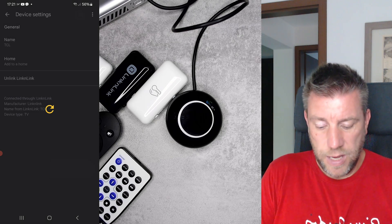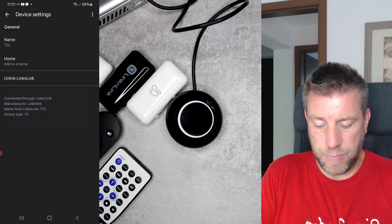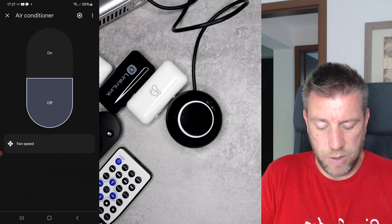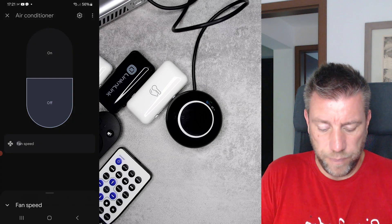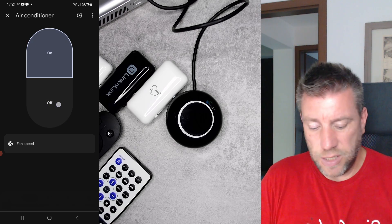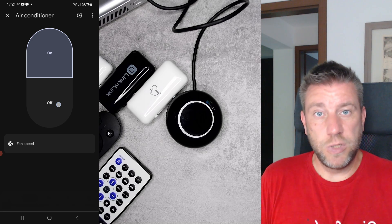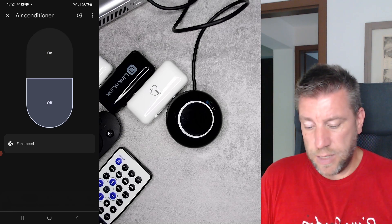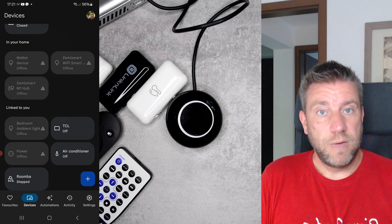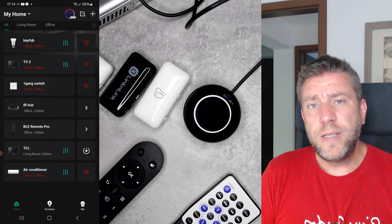In the settings you can see it's connected through the Link and Link third-party application. The air conditioner we added also shows up in Google Home with on/off, fan speed, and that's about it — so you get less functionality here. But if you only want access to the main functions and prefer using Google Home or Alexa, you definitely have those options. Once you set up the initial connection between the two accounts, your devices will show up in Google Home or Alexa automatically.